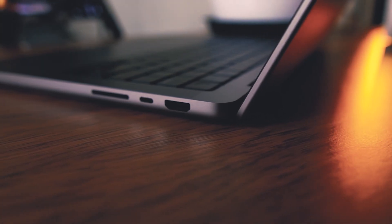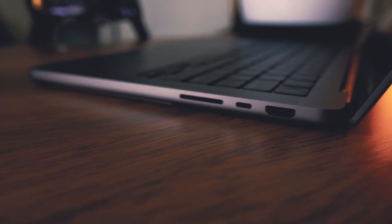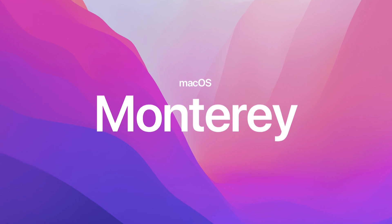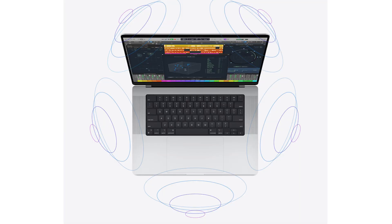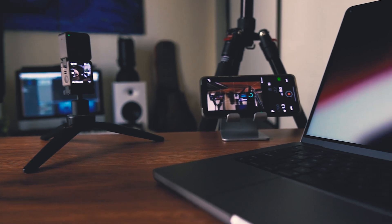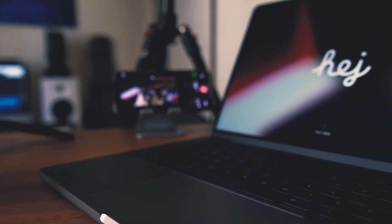For the kind of work I do as a creative professional, this machine meets all my needs. I can guarantee you will not find this experience in any other Windows laptop — the superior OS, the trackpad, the battery life, the webcam, the speakers. I've not used any external speakers or headphones for this editing, and trust me, it is the best pair of speakers in any laptop ever.